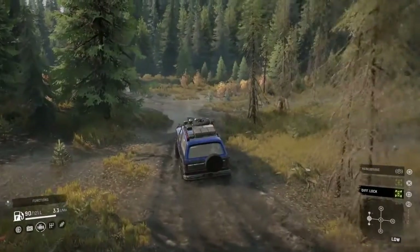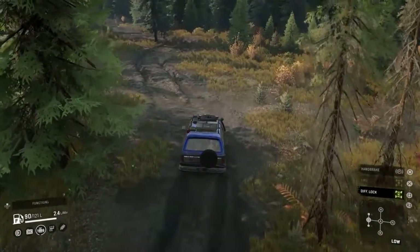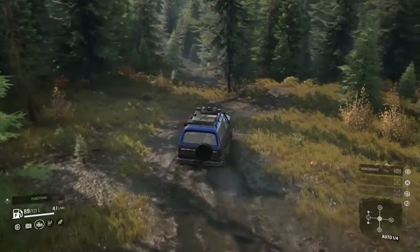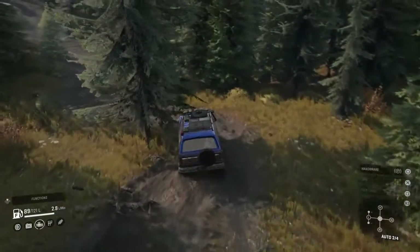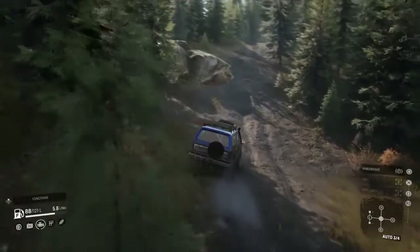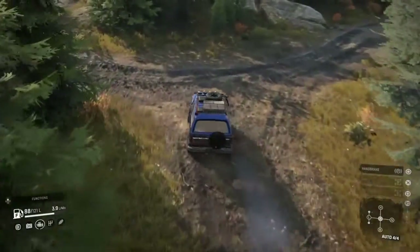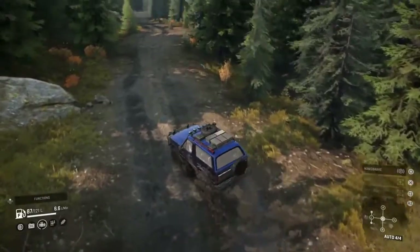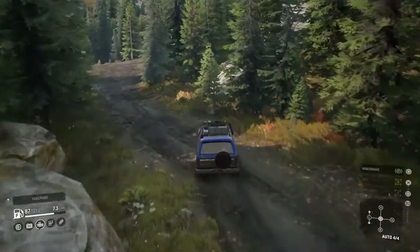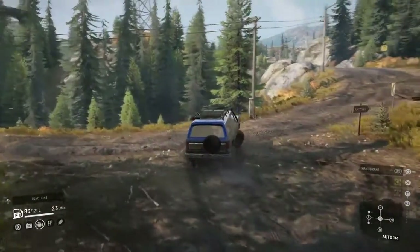Just about out — going through this last little hole here, and there we go. As you can see, the ultimate suspension is quite forgiving, so it may bounce a lot but no damage taken, and you just ride over top of stuff like that tree.